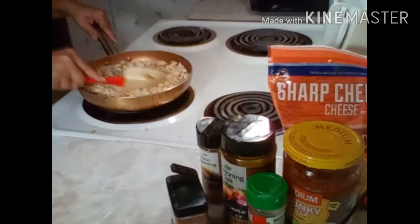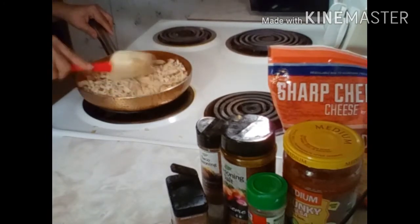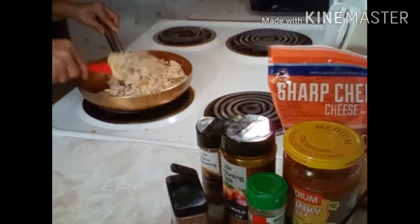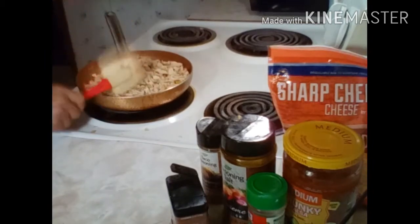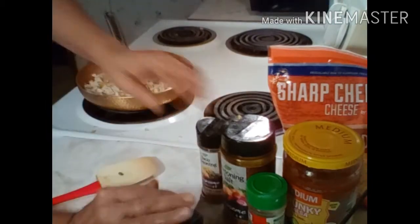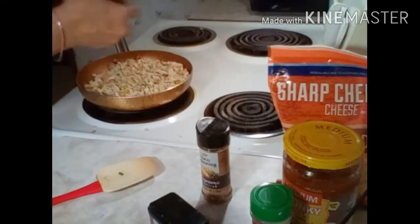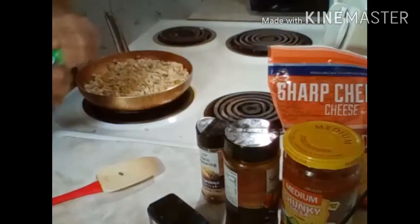It looks like I'm going to have enough to make about six. I'll eat one — that's all it takes for me. It's kind of late in the evening and I don't like to eat too late, so I'll probably eat one. I'm going to go in with my black pepper, my seasoned salt — I don't need a whole lot — and my garlic powder.